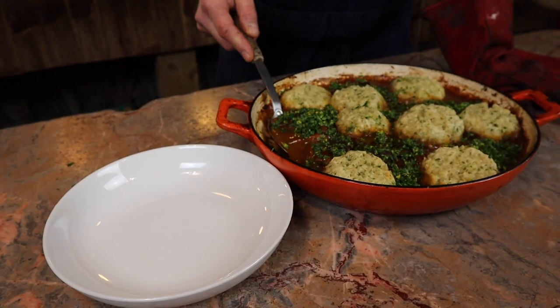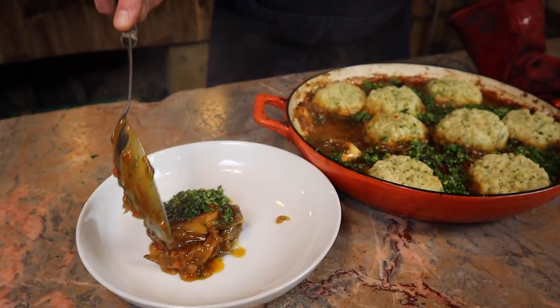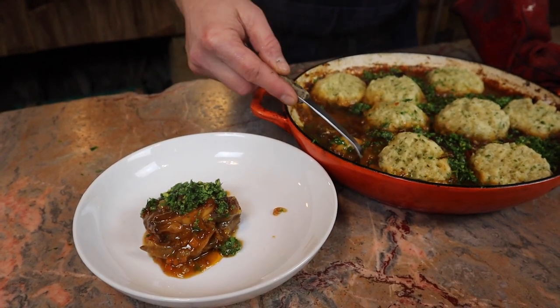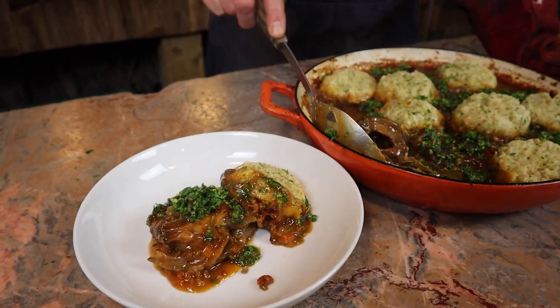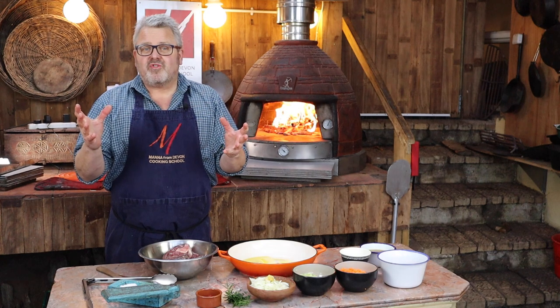Hi everybody, today we've been cooking venison osso bucco with herb and parmesan dumplings and a lovely zingy, zesty gremolata. Stick around and watch the whole video. Hi everyone, welcome to this wood-fired workshop.